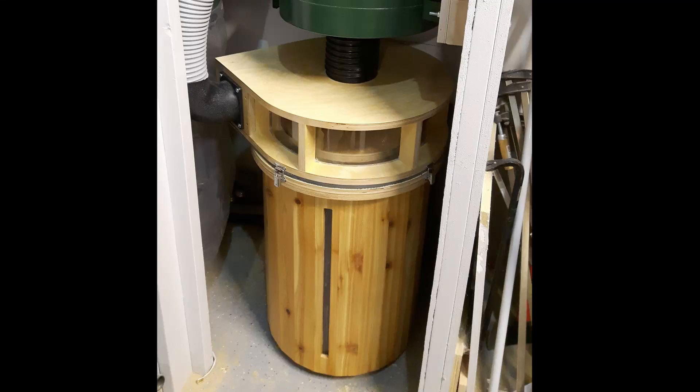Hi there, welcome. My name is Ryan and today in this video we're going to build this dust separator baffle that you see here in the picture. This is the second part of the build — in the first part we built the bucket on the bottom, the dust collection bucket, and in this video we'll do the dust separator that sits on top.